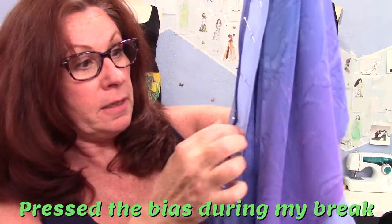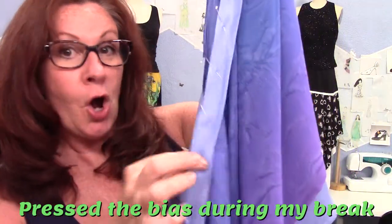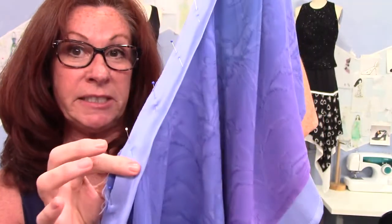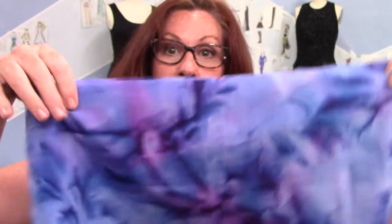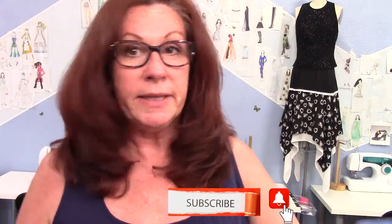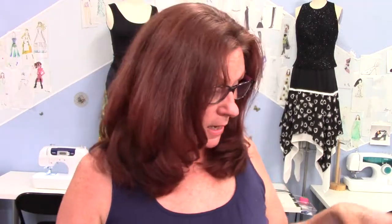Now I'm going to take a break. I got the bias pressed and pinned on, and now I've got to stitch. I'm going to do a basting stitch on there and then add the yoke. I have to turn it to have all my notches on there. It's good to know where your centers are — centers and sides. Then I'll put the yoke on there, stitch it up, and put the elastic on. It's almost finished.